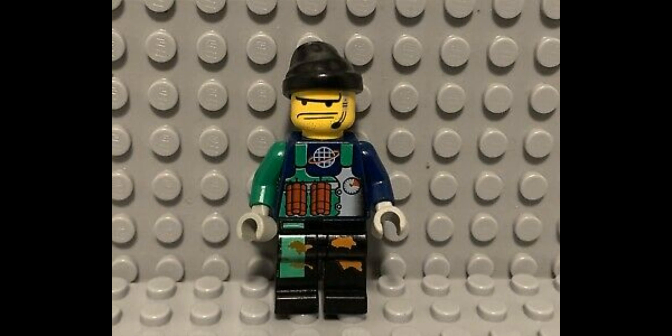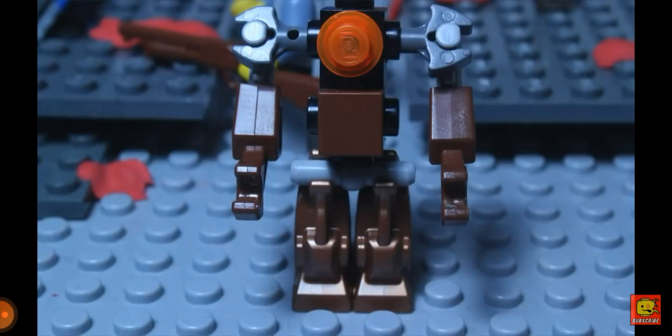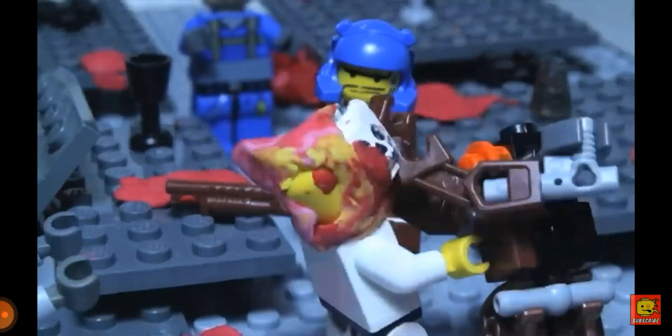Probably the rarest piece you would need for Russ is his headpiece. In order to get Russ's head, you're going to get that off of Crunch from old Alpha Team sets. He can be found in, I think, one, two, or three Alpha Team sets if I'm not mistaken. And those are all of the pieces that you're going to need to create Russ.